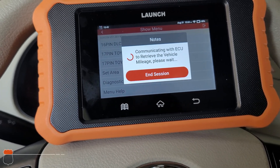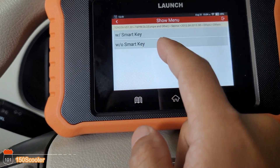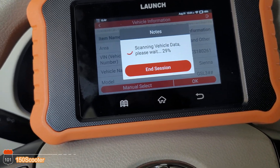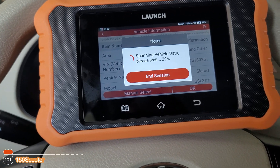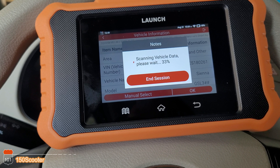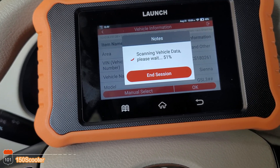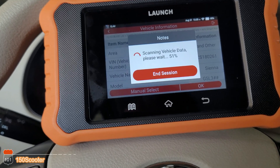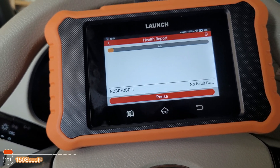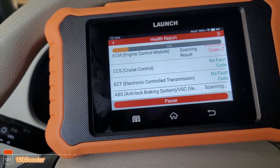Since it's the budget model, don't expect the performance of a very expensive scanner — they cut costs so you can save money. But this is great for DIY use at home for troubleshooting your car. It also comes with bi-directional function and ECU offline coding. It's a very good unit if you're on a budget and want something better than a $30–$50 basic scanner.